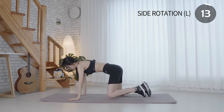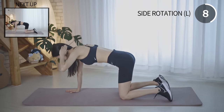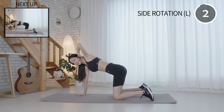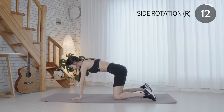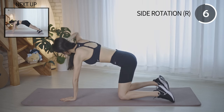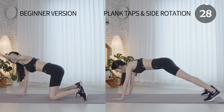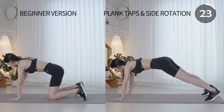Exhale as you rotate your body to the left. Inhale as you rotate your body back to center. Maintain your body in a straight line and tighten your abs. Keep your back aligned and tighten your core. It can effectively target your arms, core, chest, upper body, and waist.